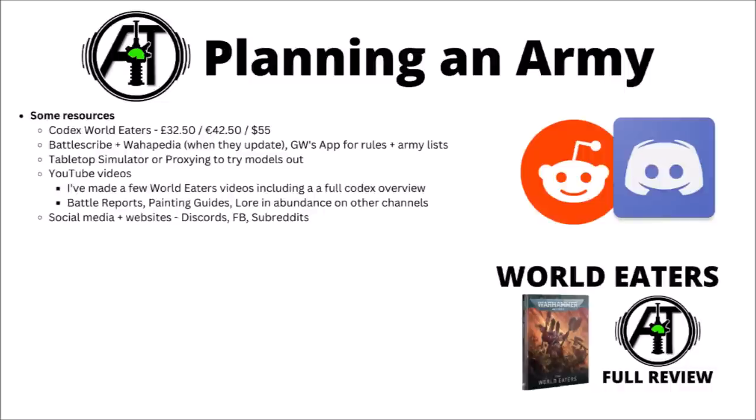If you decide you want to go for World Eaters, there are plenty of places to do research. Picking up Codex World Eaters is one option at £32.50, €42.50, or $55. Battlescribe and Wahapedia will be updated after the Codex releases, and you can also use Games Workshop's app. You could use Tabletop Simulator or proxying to try models out, and there's plenty of YouTube content. I'd also recommend a channel called TheBreadPath — a fairly dedicated World Eaters one — plus the World Eaters Discord server for asking questions to current collectors.